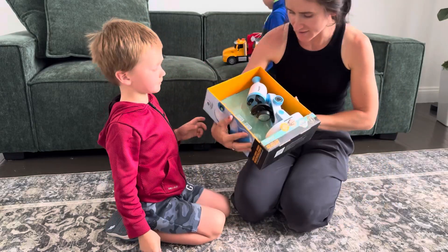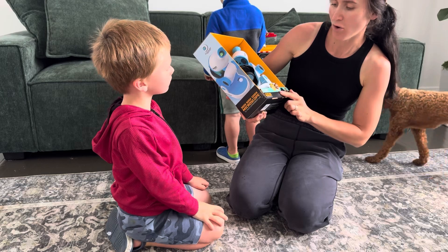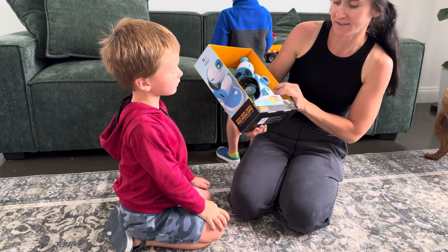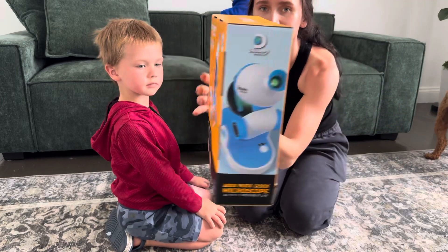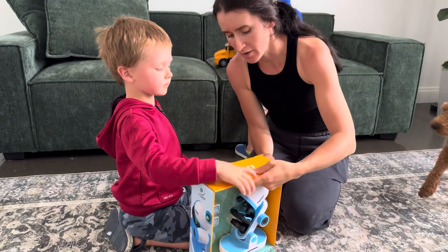Hello guys, we've got something exciting for you! We have received this Discovery microscope — it is a 41-piece experiment lab right here. It has all these amazing accessories included. Let's open it up!